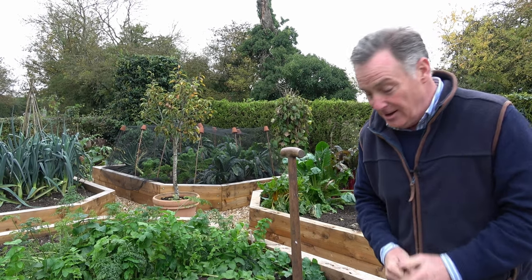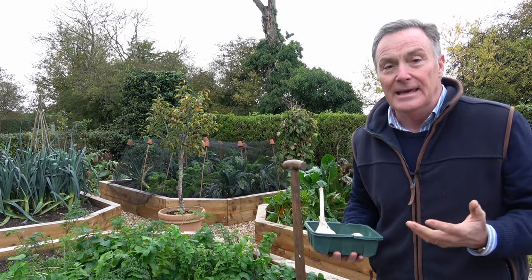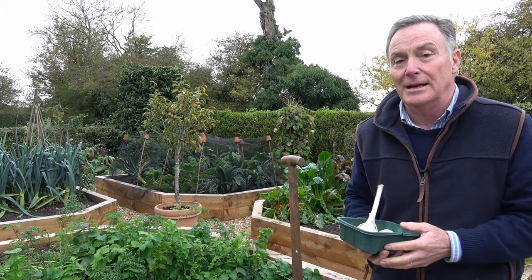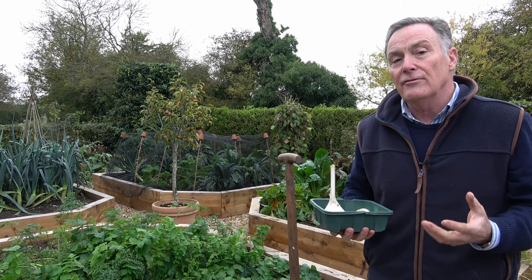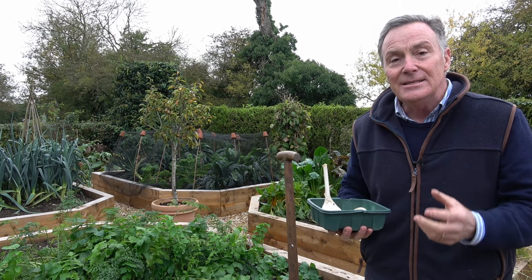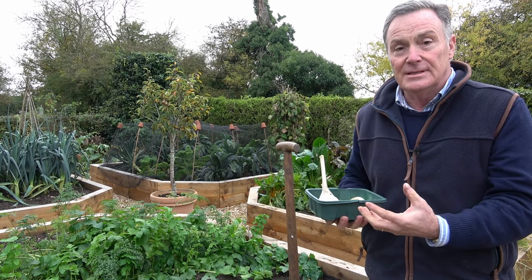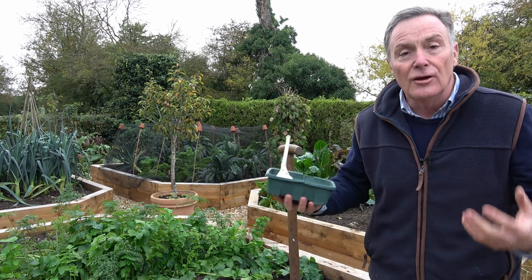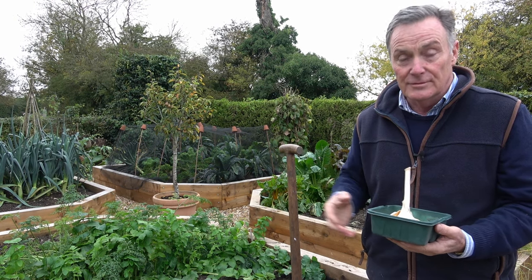So back to today — garlic. I'm going to plant some garlic. Although it is the back end of the year, it's the perfect time to plant garlic. You can plant it in the spring of course, but it needs a long growing season. Garlic tends to do better when you plant it in the autumn — it gets its roots down over the winter, gives it a longer growing season, and you'll get much better bulbs as a result next year.